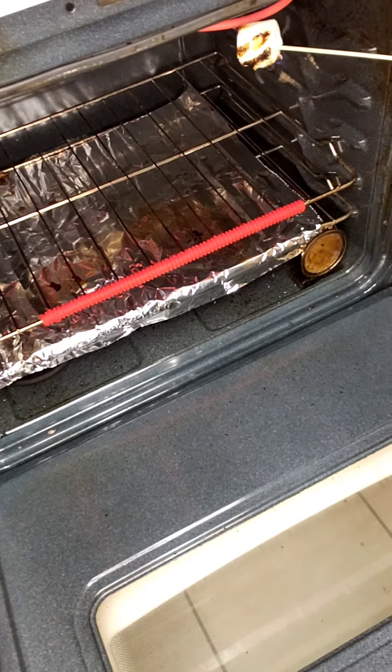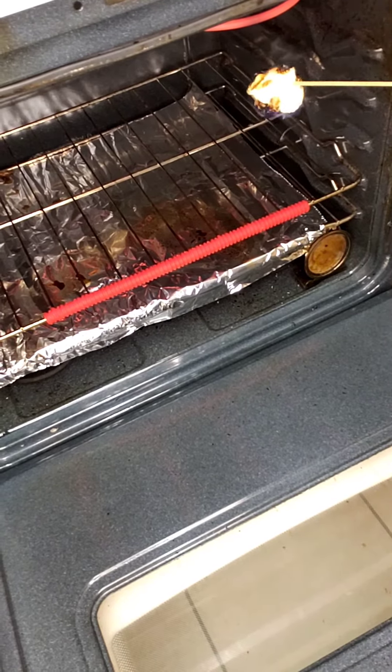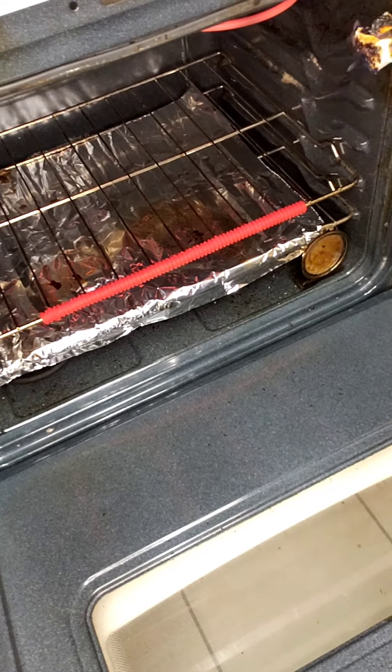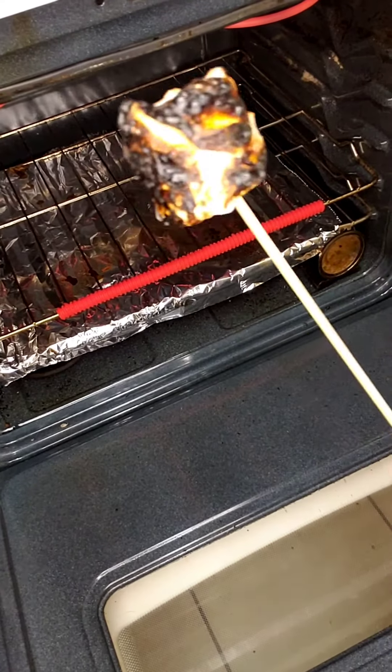Let's get the roasted marshmallows out of the oven. Like I said, I don't like mine burnt real bad, but this isn't too bad. Doesn't that look awesome?